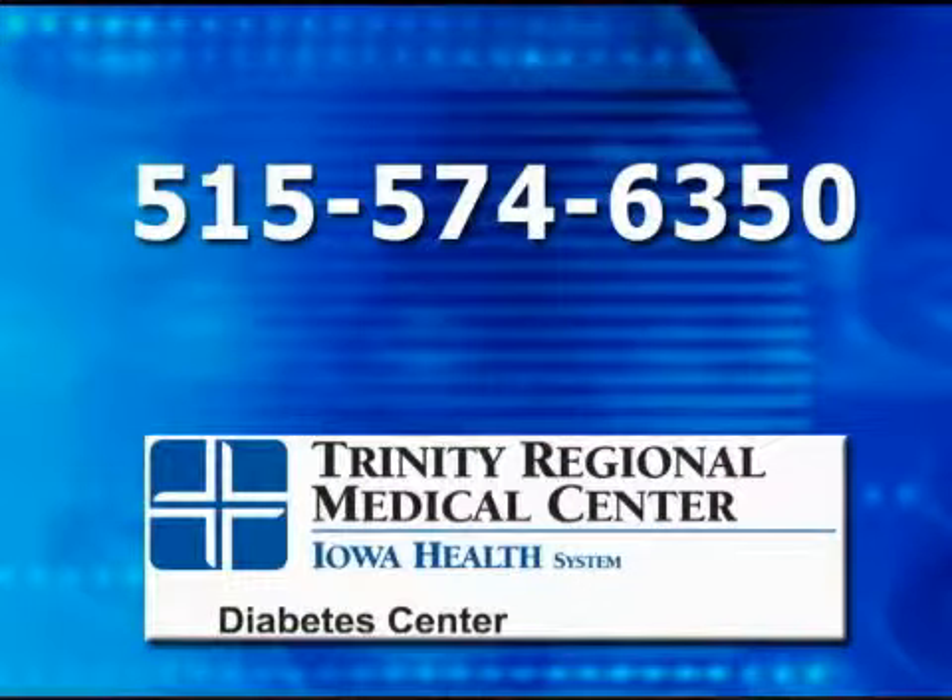For more information about blood sugar testing and the different meters available, please call the Diabetes Center at Trinity Regional Medical Center, 574-6350. Thank you.